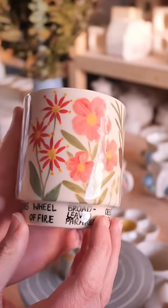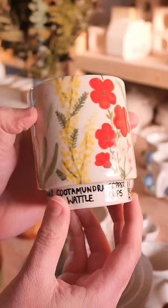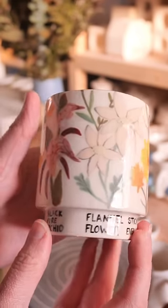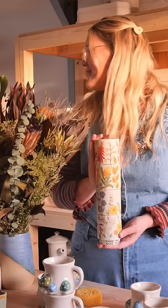They turned out better than I could have ever imagined. The colours are so vibrant. Every flower just has its own magical place. The neutral flowers give balance to the more showy ones. I am obsessed with this set and I can't stop looking at it. I definitely think I nailed this challenge and now I'm dreaming up more ways to use this stackable mug design.